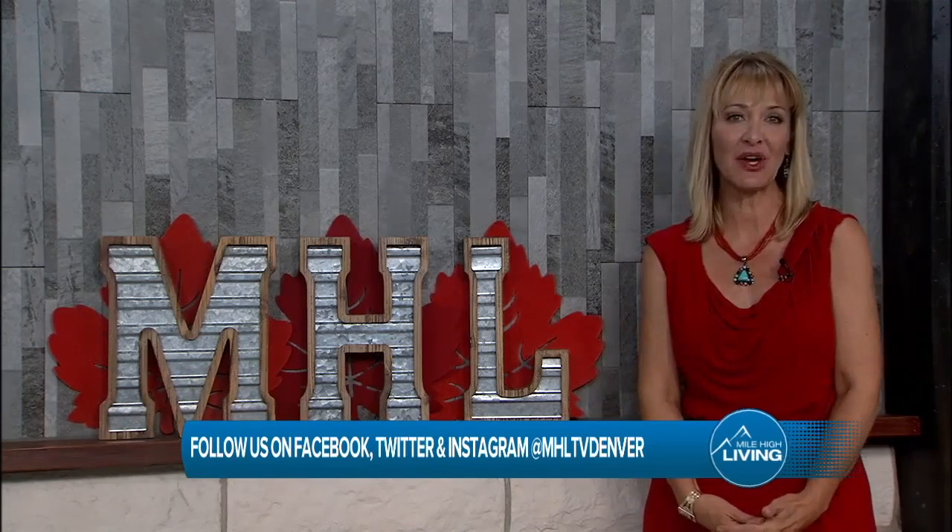That looks pretty good! Thanks for being with us on Mile High Living. We'll see you back here at our regular time — that's weekdays at 11:30.